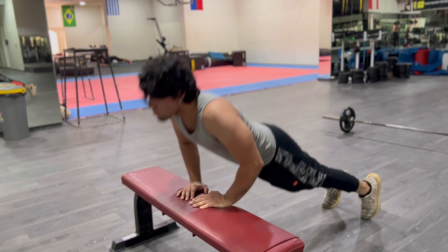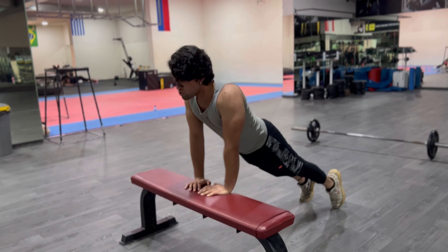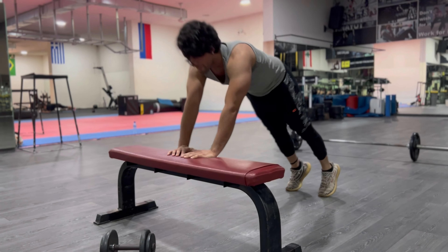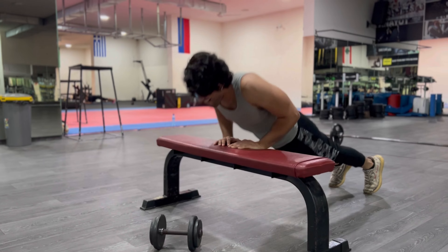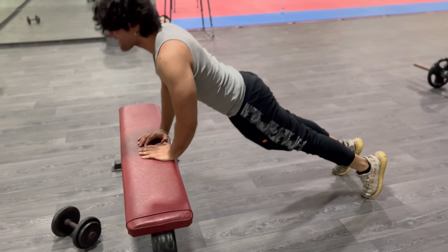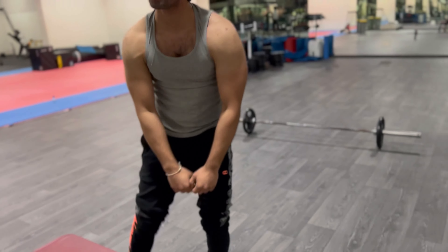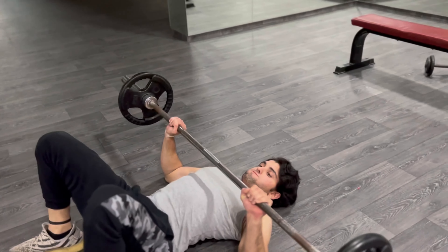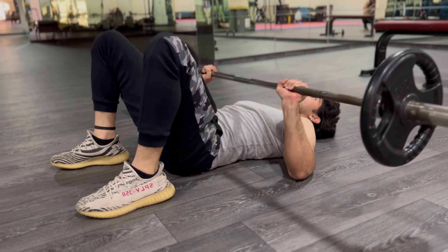Good form — look at that tricep working, beast! Keep pushing, keep pushing. Let's go until failure. If things were easy, everyone would be doing it. And guys, remember: for those of you that cannot do the full push-up, you can always go on your knees.